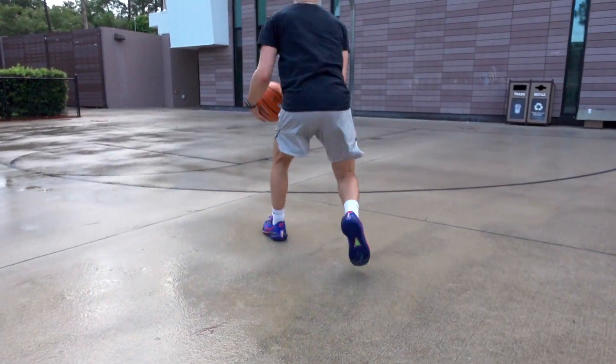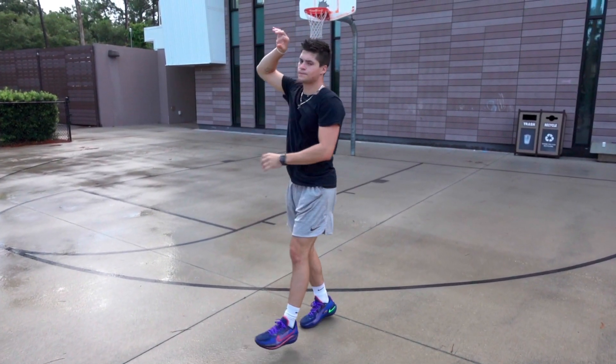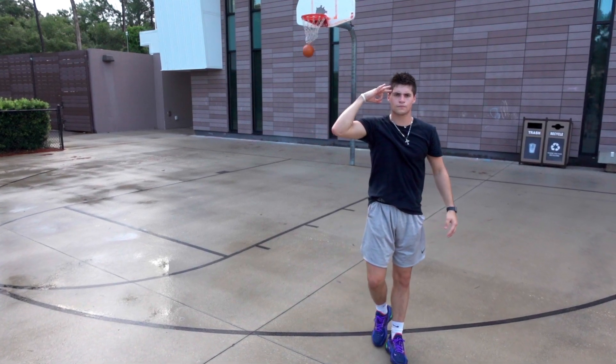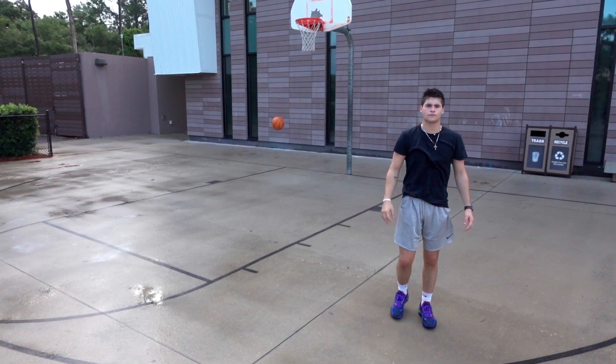Overall, this is a fantastic shoe — and I don't throw that word around loosely. These were highly anticipated and they definitely did not disappoint. The design came out sweet, the colorway is really nice, and most importantly the performance was great. That pretty much wraps up our unboxing and performance review on the newest Nike basketball shoe, the Air Zoom GT Cut Blue Void.